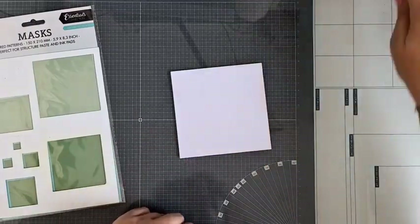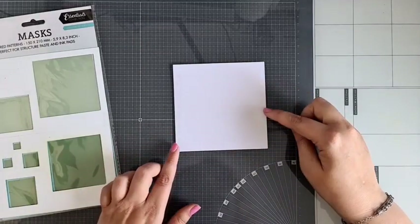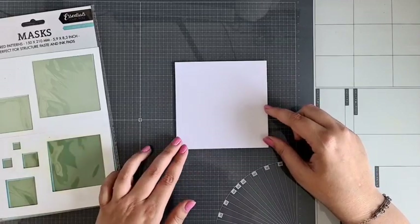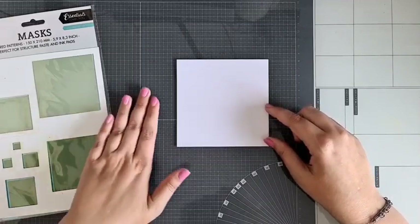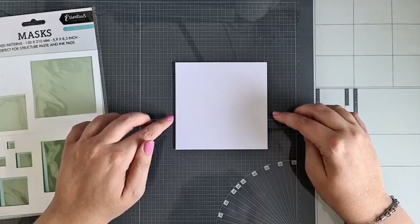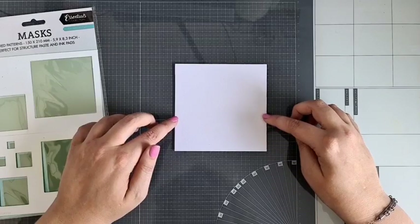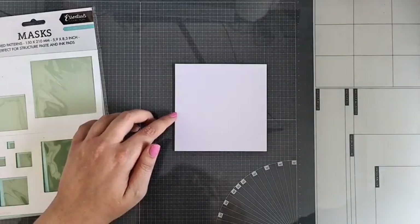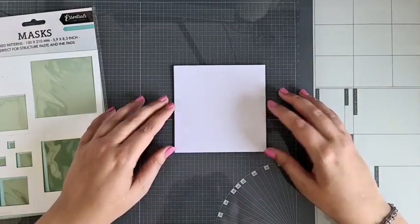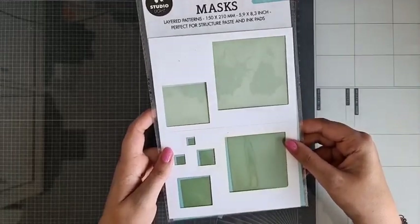Ik heb hier eventjes een vierkantje uitgestanst en daar wil ik op gaan werken. Ik heb hier gekozen, net als bij de kaartjes die ik zojuist liet zien, met Smooth Aquareil Papier van Vaassen. Met die paddenstoelen heb ik natuurlijk Perfect Coloring Papier, want die wil ik gaan inkleuren met alcoholmarkers. Het Smooth Aquareil Papier vind ik heel fijn om met inkt op te werken — het blendt heel mooi, je kunt er lekker op spetteren of met water op werken.